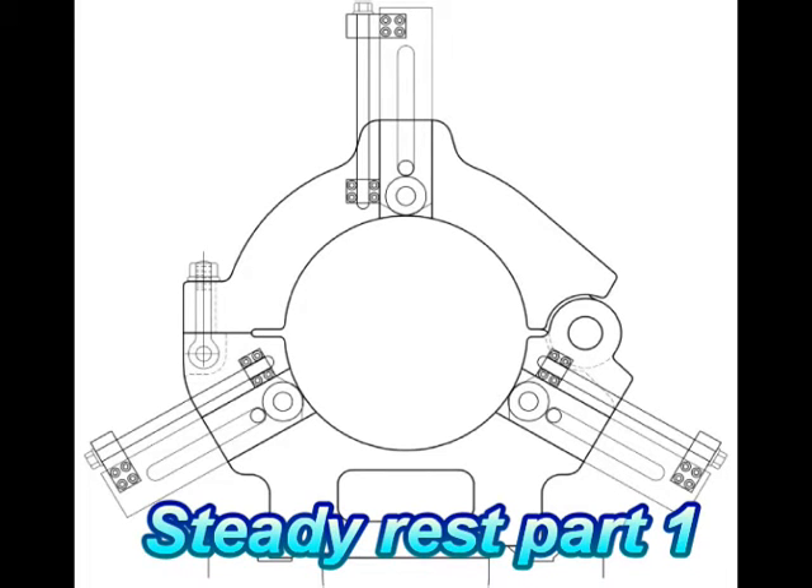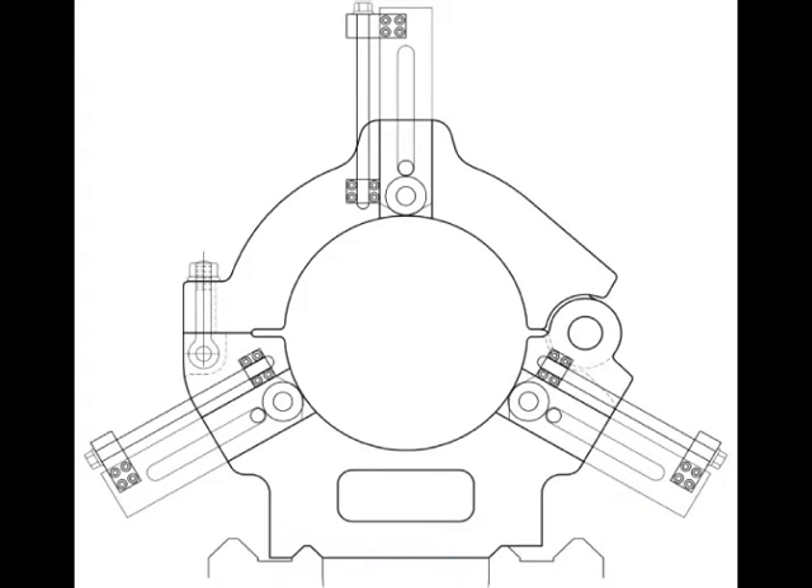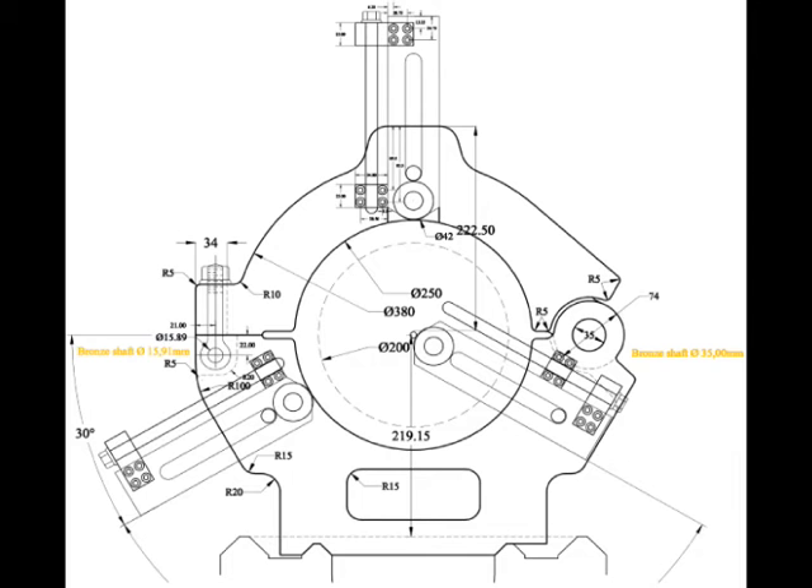I've been working on a steadrest for a while now. I thought I'd show you what I've done and how far I've come today. The steadrest is from my American pacemaker, and it's based on a design I found in an American Toolworks catalog.